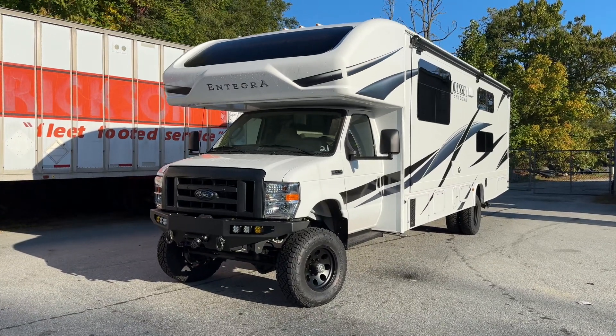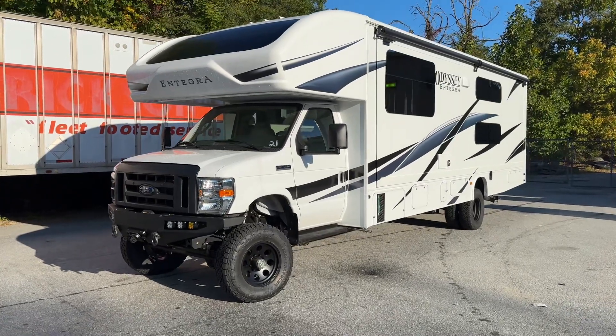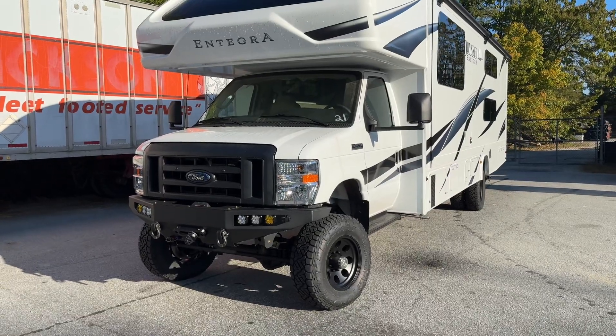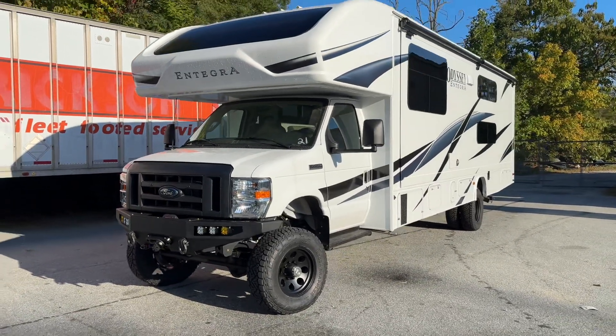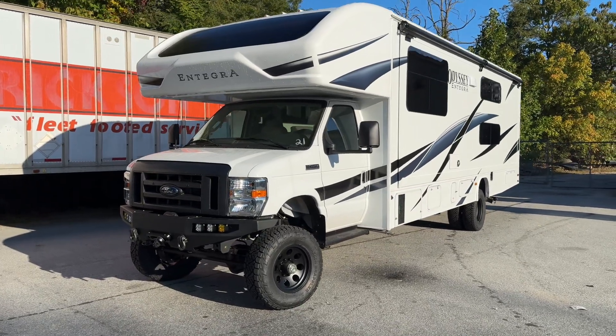This is a brand new Odyssey Integra 31F for our customer Gulf RV over in Dubai. It is not the 21st one we've done over there — we've got about 30 over there, but it's a long story on the numbering.